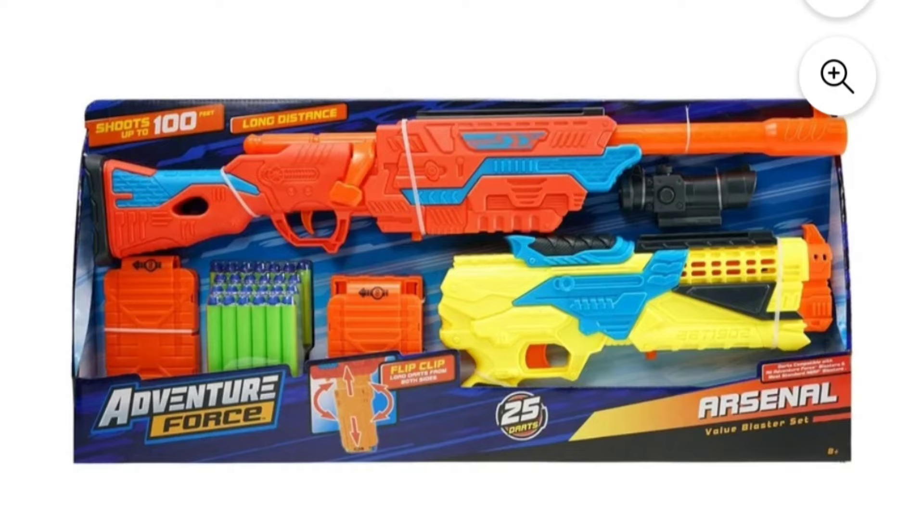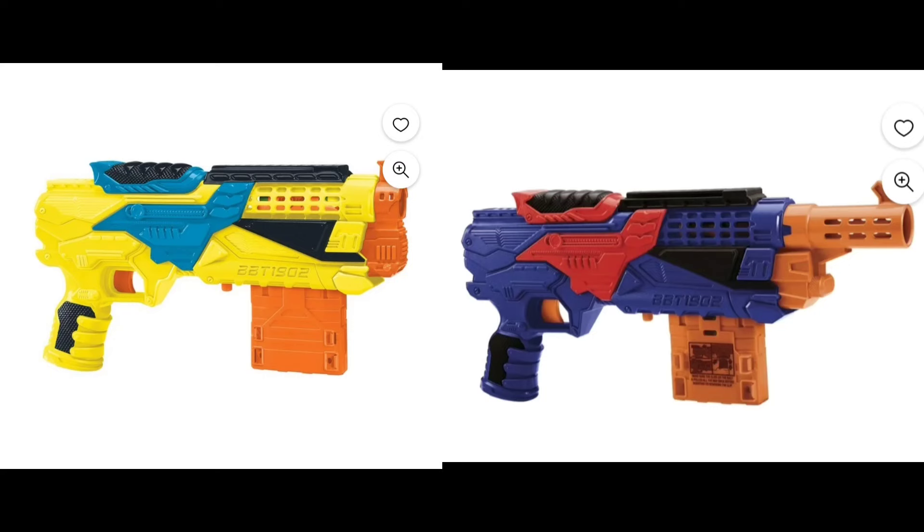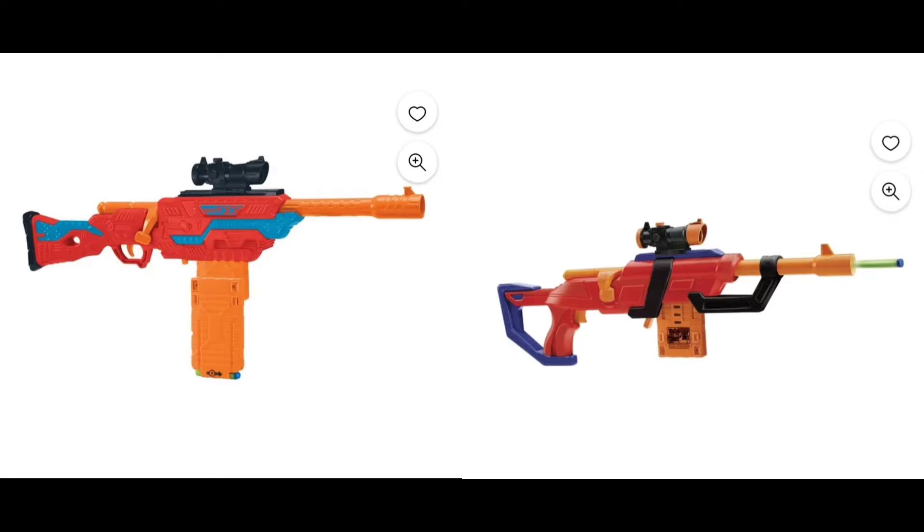I'm not sure how much of an improvement this new set is. When it comes to the top-prime blaster, the newer one has a longer barrel and they switched up the color. When it comes to the bigger bolt-action blaster, I definitely think the newer one looks less uncomfortable. Obviously the stock is not going to be usable, but compared to the atrocious original I think the newer one is set up better.